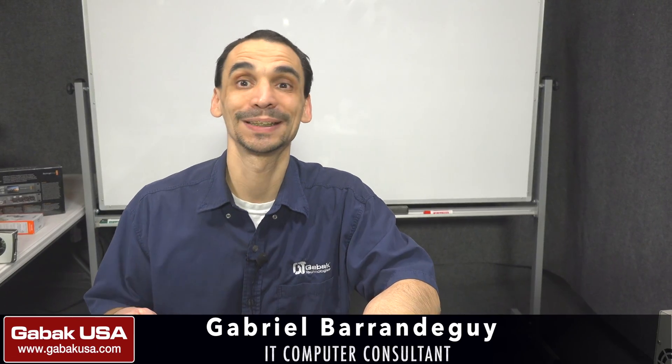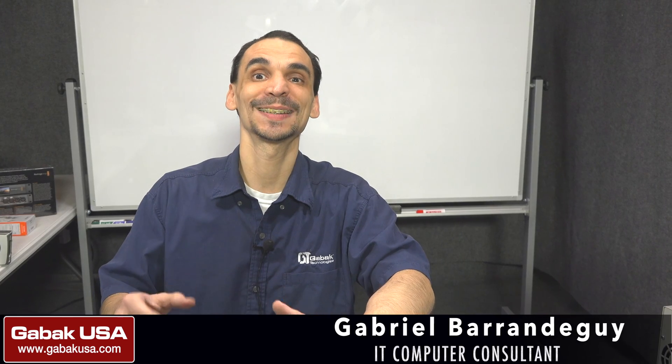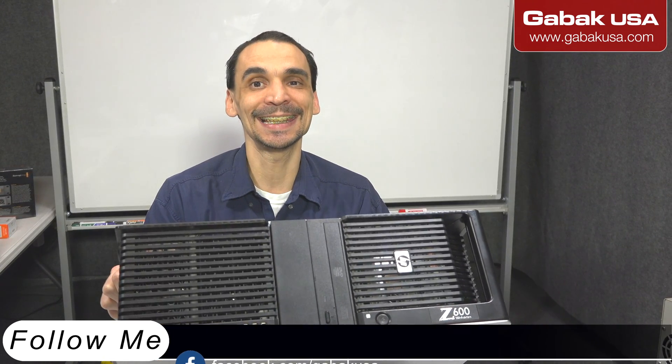Hello, my name is Gabriel from GAPAQ USA. In this video I'm going to show you, I'm going to teach you how to fix if you have an HP — maybe it's a workstation. In this case we have the model I'm going to show you right now: this is the C600.